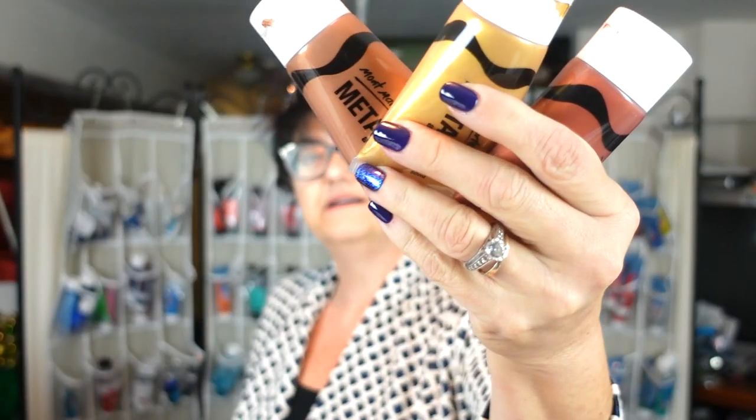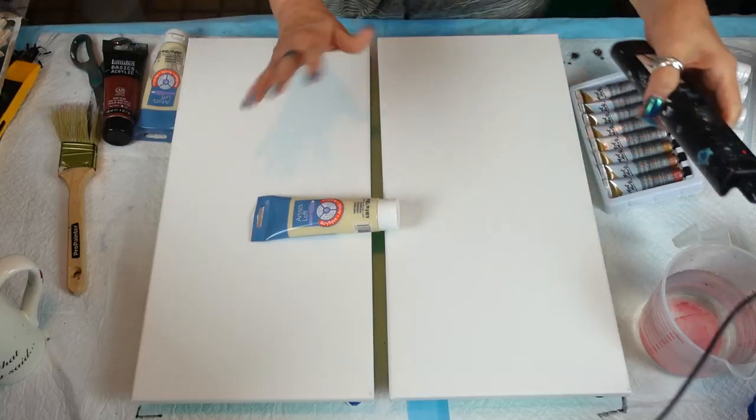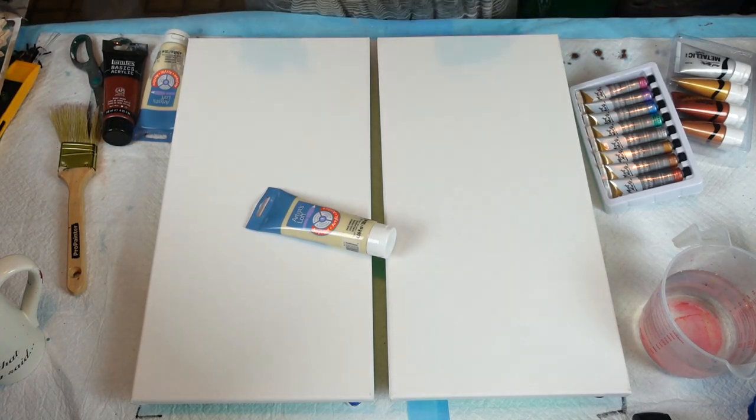We're going to be using Montmart glittery metallic paints, some of Laura's glitters, and of course we're going to use some glass. With that, I'm going to get into my working clothes and we're going to get right into it — I think this one's going to be pretty. I'll see you in a second guys.